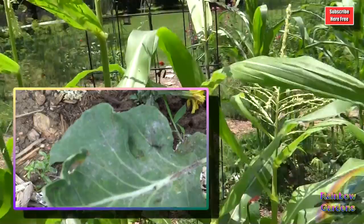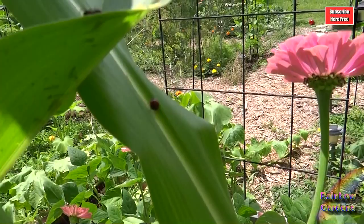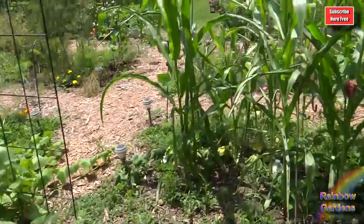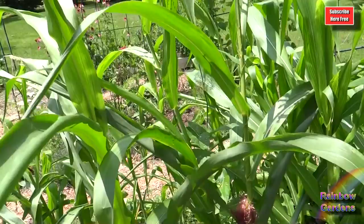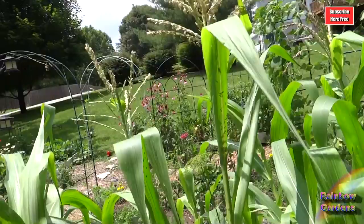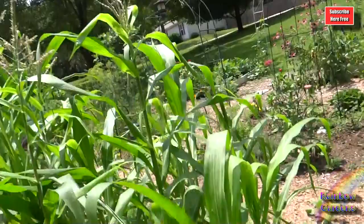I need to spray the aphids with something, making sure of course there are no ladybugs around when I do. Here's the ladybug right down here — she's trying to get up to the aphids. It's really unusual that I'm even seeing aphids; they're all over this little corn. Over here is the Country Gentleman corn — I think that other one was Peaches and Cream. No aphids over here yet, though I won't say there won't be. I've noticed a ton of bumblebees on the tassels.